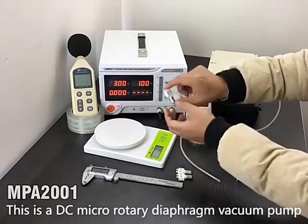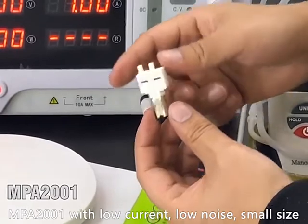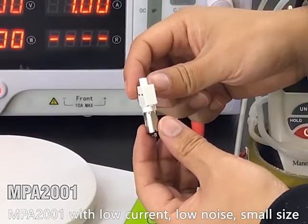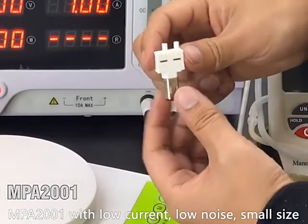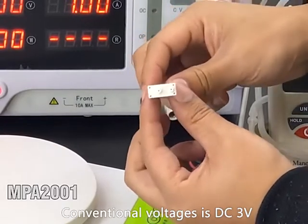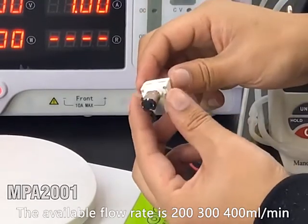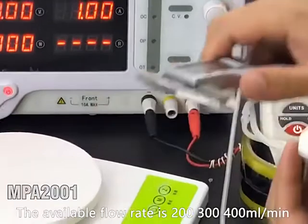This is a DC micro rotary diaphragm vacuum pump MPA2001 — low noise, low current, and small size. The conventional voltage is DC 3V. The available flow rates are 200, 300, and 400 mL per minute.